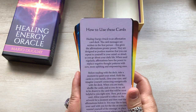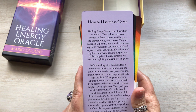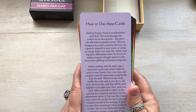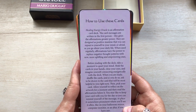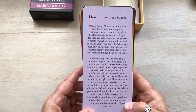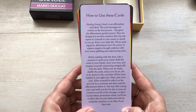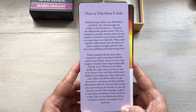Let's see how to use the cards — this is really quick. There's no book to it, it's just this one insert. Healing Energy Oracle is an affirmation card deck. The card messages are written in the first person — this gives the affirmations greater power. They are designed as positive mantras that you can repeat to yourself in your mind or out loud as you go about your daily life. When used regularly, affirmations have the power to replace negative thought patterns with new, more uplifting and empowering ones. Before reading with the deck, take a moment to quiet your mind, hold the cards in your hands, close your eyes, imagine yourself connecting energetically with the deck. When you are ready, shuffle the cards, and as you do so, ask to be drawn to the card that will be most helpful to you right now. Then pick your card, allow yourself to reflect on the artwork for a moment, then read the affirmation below. You may like to keep your card with you for the day so you can remind yourself of the message, or place it somewhere prominent where you'll see it often, like on your bathroom mirror, computer monitor, or on an altar if you have one.